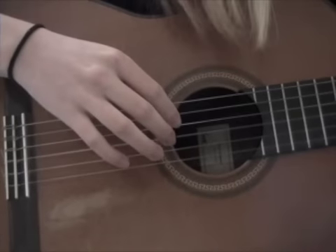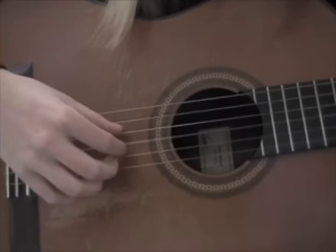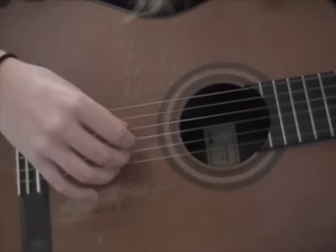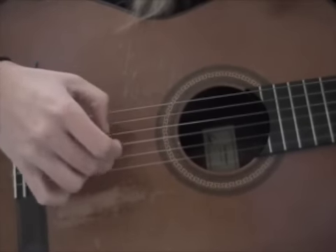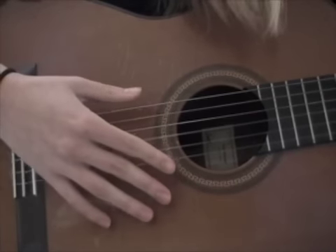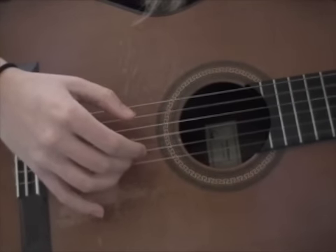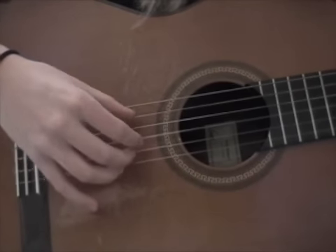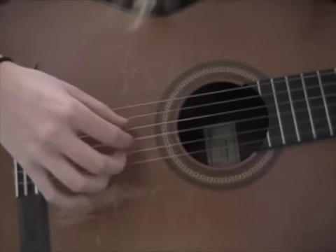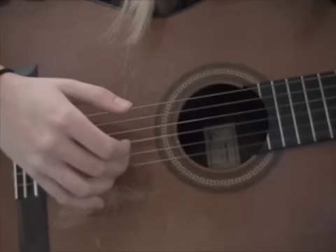For the next chord, you're going to hit the 4th string with your thumb, and the 1st and 2nd strings with the same fingers. Then for the following chord, you're going to hit the open 5th string along with the 1st and 2nd strings. Then the next chord: same thing — the 4th string and the 1st and 2nd strings.